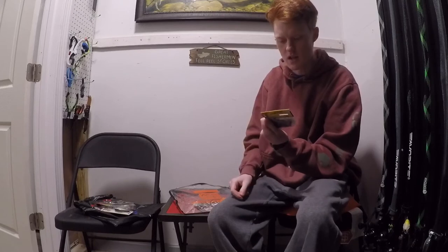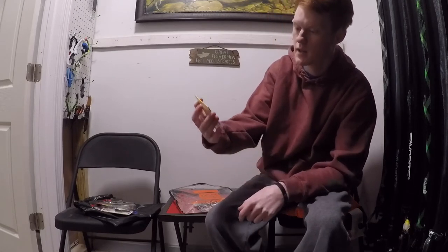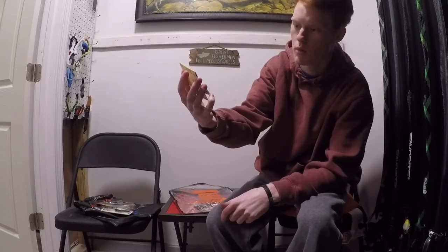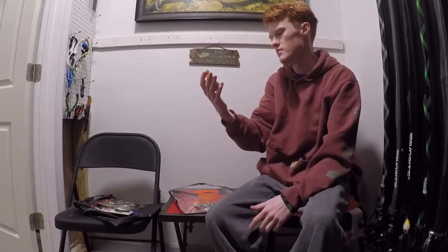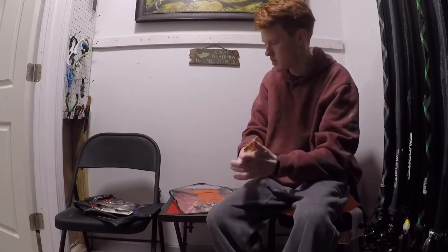This is exactly what I wanted — this thing is giant. It's a three-fourths ounce Jay Lee Comeback Jig, like a peanut butter color — brown and purple. Nothing too special, just your average Jay Lee. Three-fourths ounce with a five-aught hook on it.